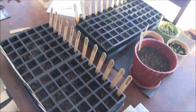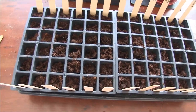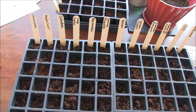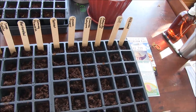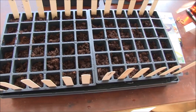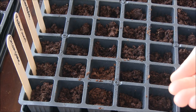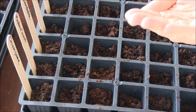Here's another tray I'm getting ready to do. I pre-watered the soil in the bottom, and I've got all the labeled sticks in so I can keep track of everything. These are pretty much the rest of my medicinal seeds that I'm getting ready to start. Seeds are small, so I'm going to try to only put a couple in each cell — though sometimes you get more than you intend.